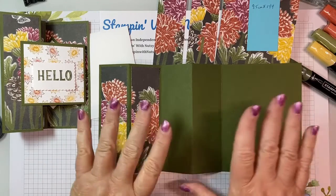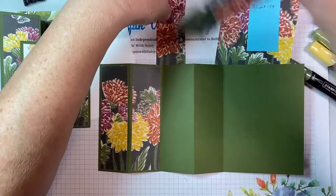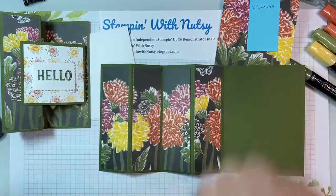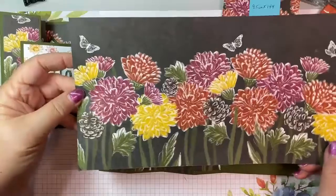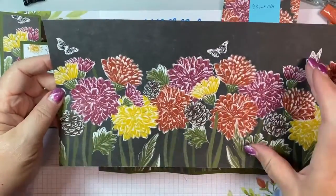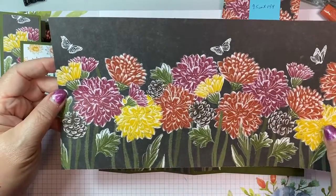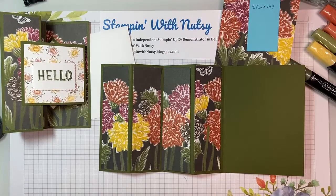We have this all laid out and I've started putting our Designer Series paper on. I have four Designer Series paper pieces cut. This is half of the Designer Series paper sheet, so I just made sure this was 5.25 inches, then cut my pieces off of it to have the pattern carry across the card. I love that look.